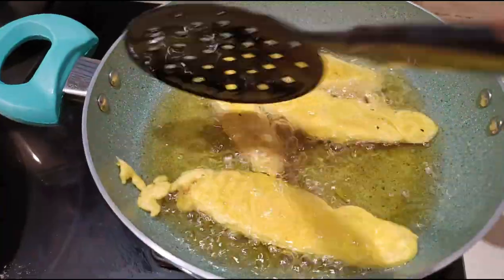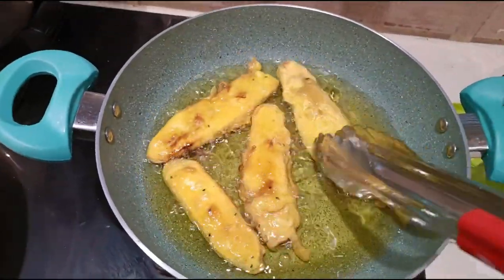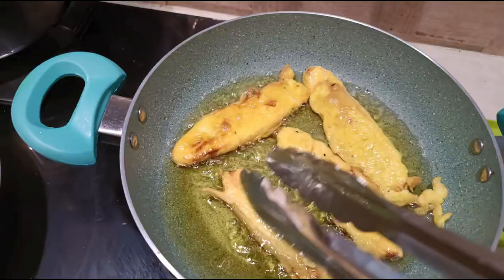turn it over. Once it becomes golden yellow, remove to a tissue-lined plate.